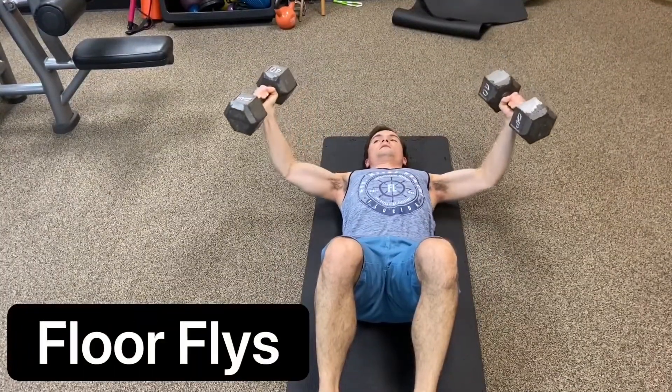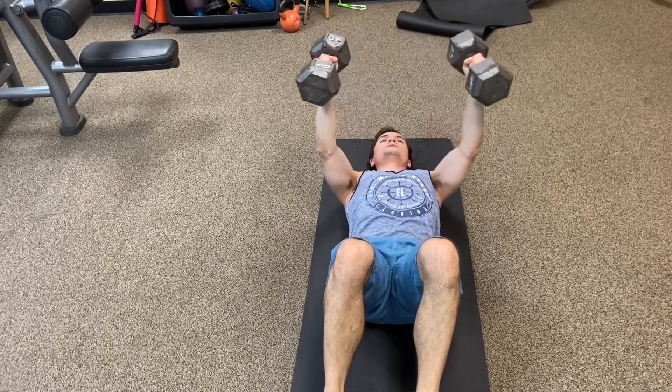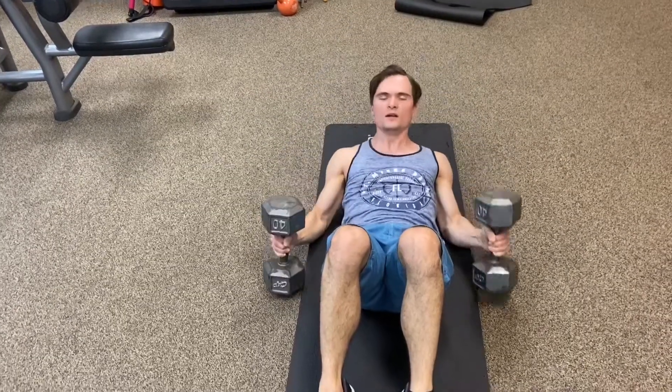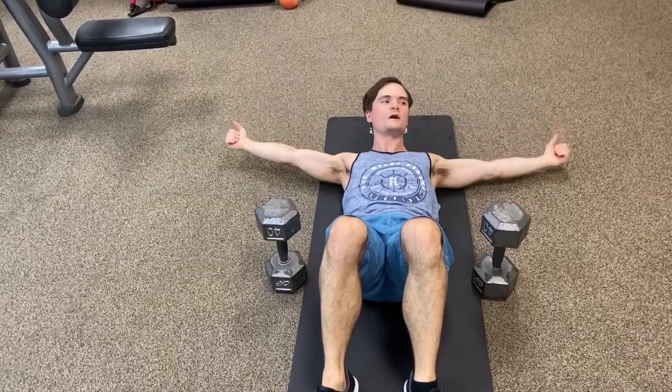My elbows are touching the ground and then all the way back up. Slow and controlled wins the race. You don't want to go fast movements because you don't get the full chest contraction.